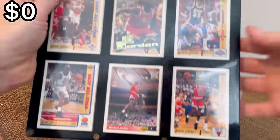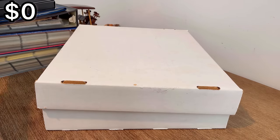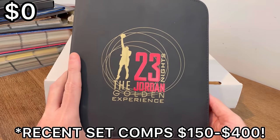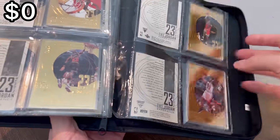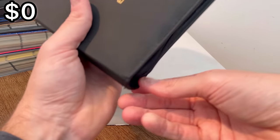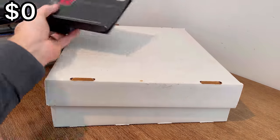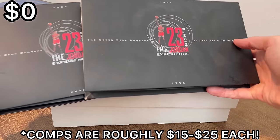I did want to show you all a cool little plaque of Michael Jordan cards. This was awesome and I did already factor this in on the storage unit video. This is '23 Nights: The Jordan Golden Experience' and all of these are numbered out of 23,000 — pretty sweet, and that'll definitely make a chunk of my money back. I did already factor this into the running total but I wanted to show you all that. Here are also a couple of the regular versions of this, which I also factored into the main video.